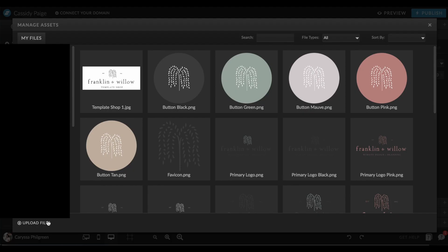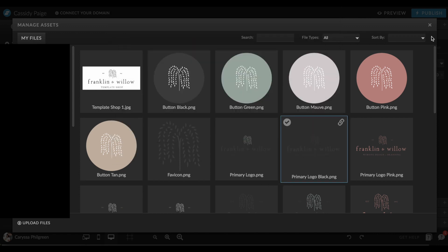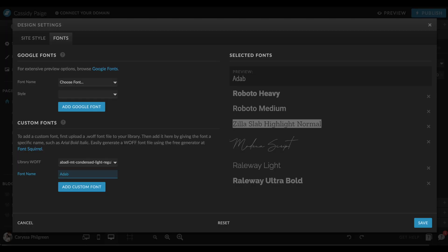To install a custom font into your website builder, open your media library, hit uploads, and choose the WOFF version of the font you want to add. Once it's in your library, head back over to your font settings. On the left you'll see the option for adding custom fonts — click the dropdown, find the file name of the font you just uploaded, click on it, name it, and then add that custom font to your selected fonts on the right side of the page. The list on the right is now all of the fonts you'll have access to when customizing your website. Just like colors adjust globally, your fonts will do the same thing.